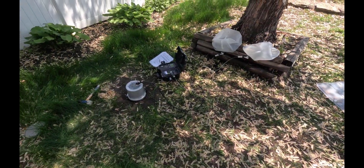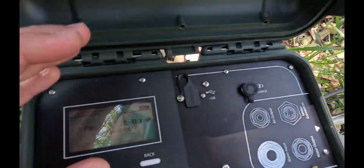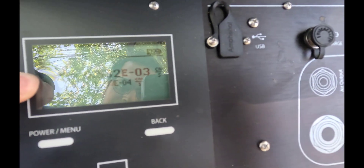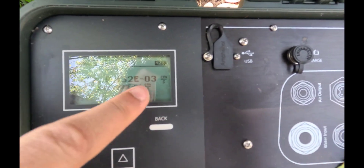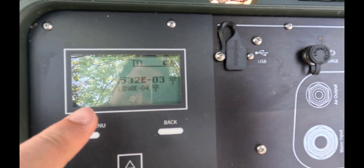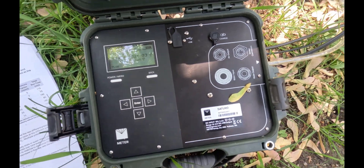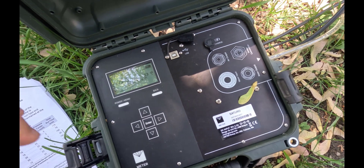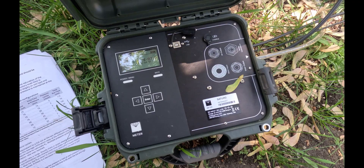It looks like the experiment is done. Let's take a look at the results. It looks like 75 minutes have passed. You have Ks, or saturated hydraulic conductivity, given to you on the screen. It's 6.5 times 10 to the power negative 3, and this is the error that you got as well. The next step is to bring your laptop connected to this USB port, download a CSV or Excel file that you can use on your computer.